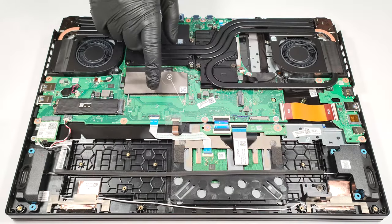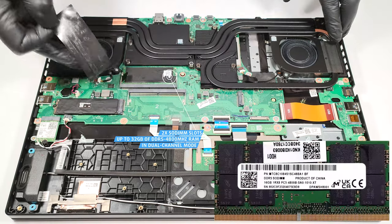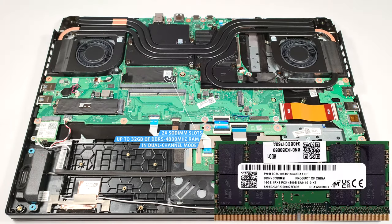Memory-wise, there are two SODIMMs for up to 32GB of DDR5, 4800MHz RAM in dual-channel mode.